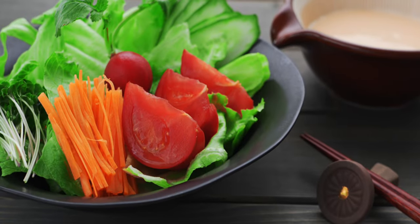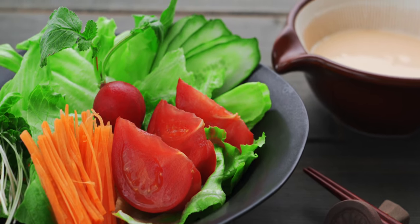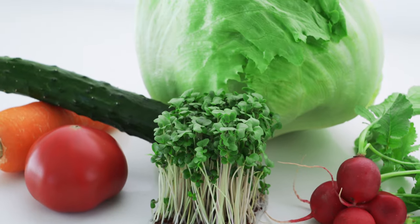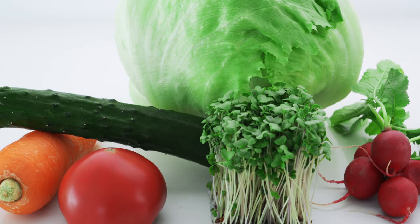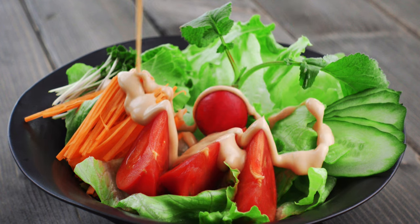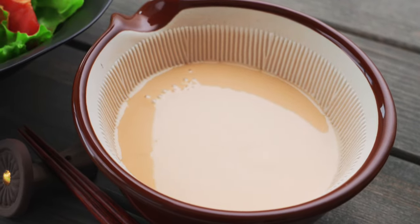Here in Japan, salads can show up as part of any meal and the trick to a great Japanese-style salad is to include a good variety of textures, tastes, shapes, and colors. You also want an umami-rich dressing that clings to even the most slippery veggies. And this sesame dressing is one of my favorites.